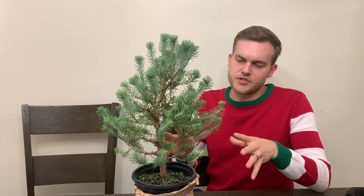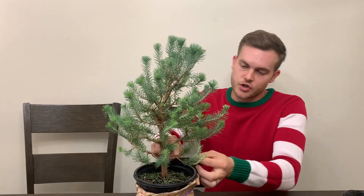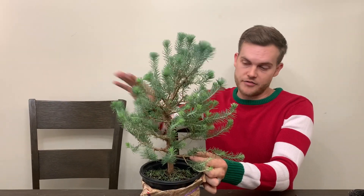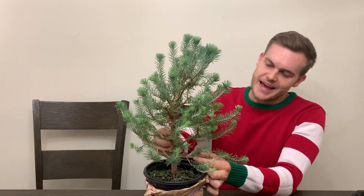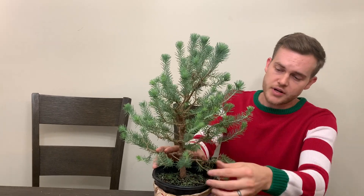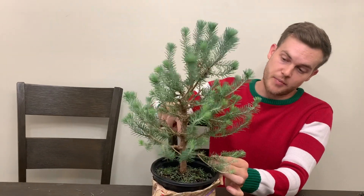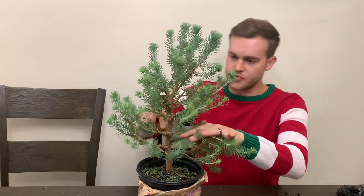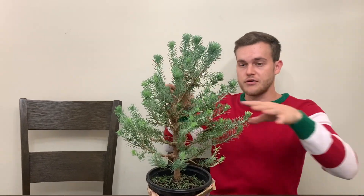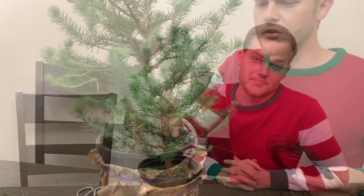When you style a traditional bonsai tree, you always want to choose your branches in threes — your first branch on one side of the trunk, your second branch on the opposite side of the trunk, and then a back branch on the rear of the tree. The front you want to keep somewhat open, then first branch, second branch, and the third one in the back. If you follow this pattern throughout your tree it is really easy to create a very traditional style bonsai tree.